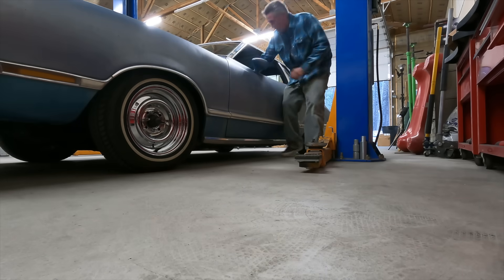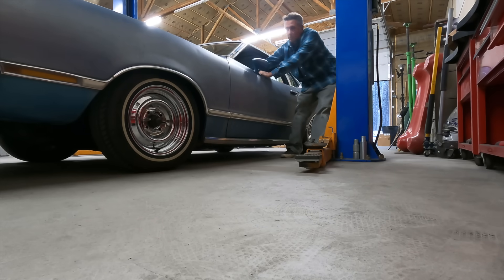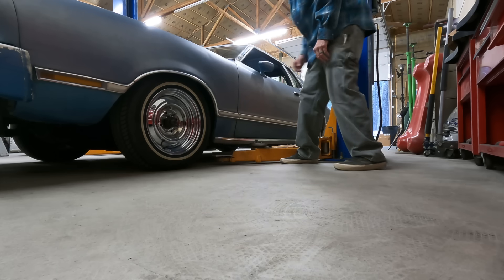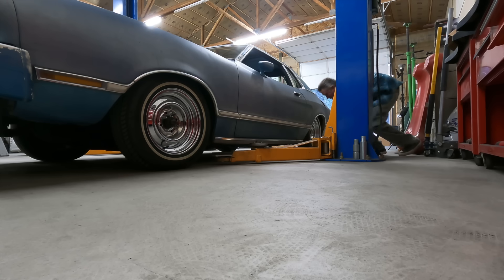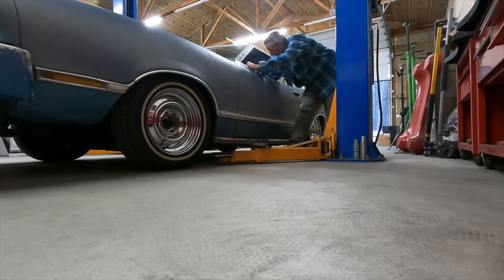Last time this thing was in the shop it was getting all kinds of work done — we did a four-link and airbag rear suspension, cobbled together trunk floor, and everything was good, as good as it's gonna be for an old junker. But I think I gave it a little more of a test drive than it was ready for.